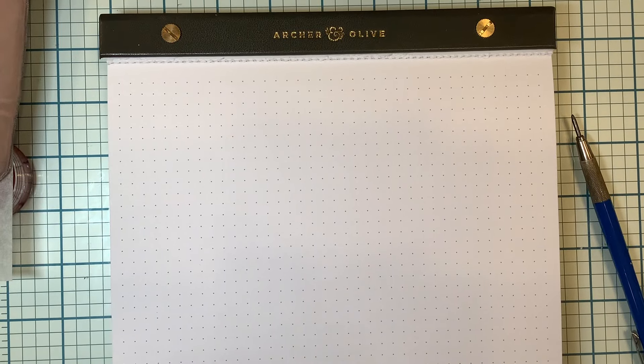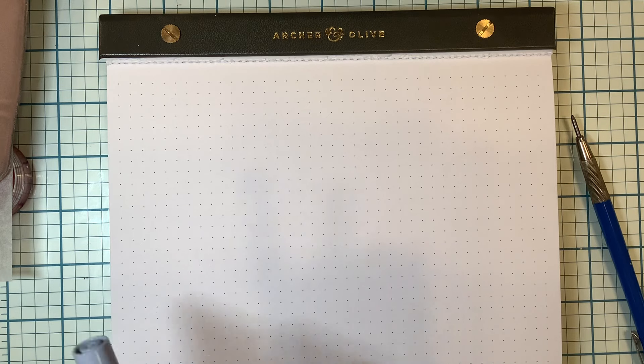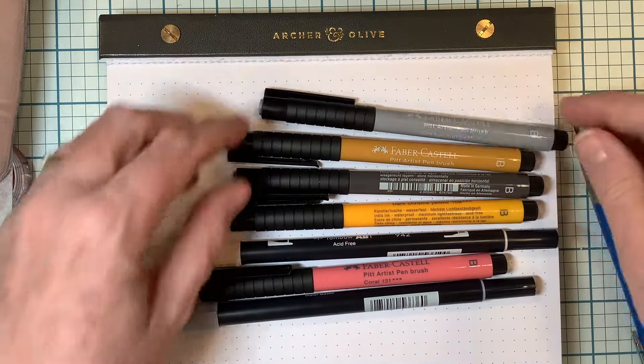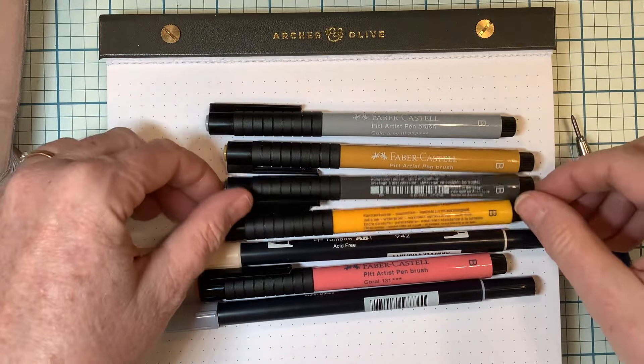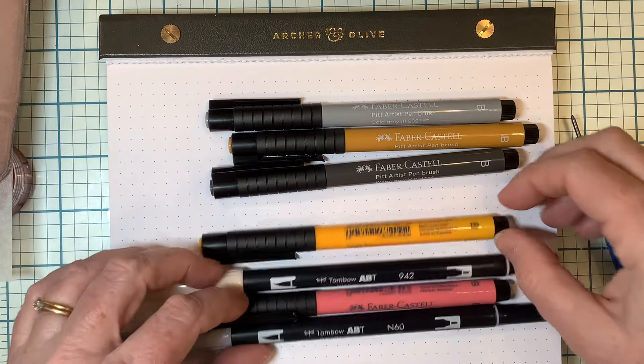Hello, this is Jane Madej, and I would like to welcome you to the Journal Like an Artist channel. You may have noticed that's a name change — we're going from Doodle Bliss to Journal Like an Artist, because that is what my focus is now: helping you share your feelings and your thoughts and your day in your journal through drawing.